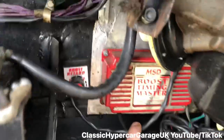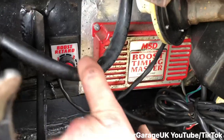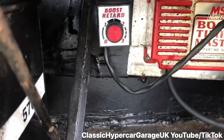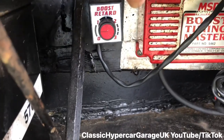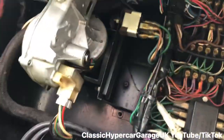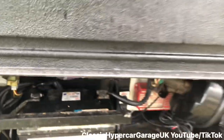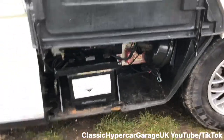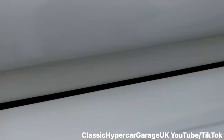And here we have an MSD timer. This little thing here is for the turbo boost control, which is turned right down at the moment — boost retard. They really thought about this car before they made it. Just going to tighten it back up and go look around the other side.